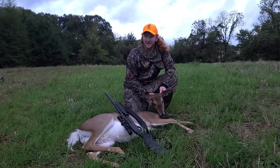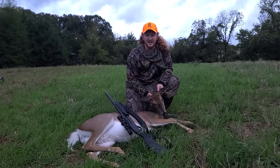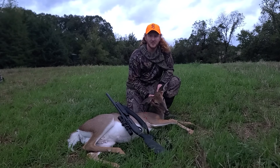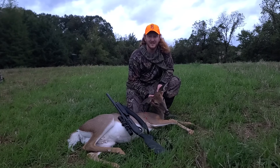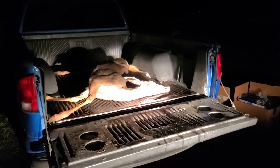That was definitely a very interesting hunt, to say the least. Nice, healthy doe — definitely nothing to complain about on this one. 55 yards with a 12-gauge, that's going to get it done. Now let's get her field dressed and get her to the butcher before more rain comes in this evening. Either way, we got meat in the freezer, that's for sure. Got her field dressed, loaded up in the truck, and ready to go to the butcher.